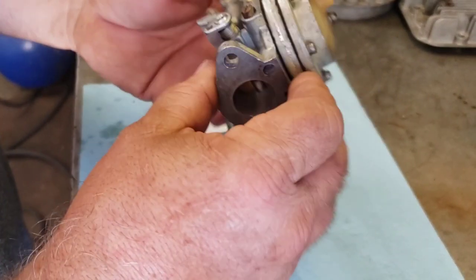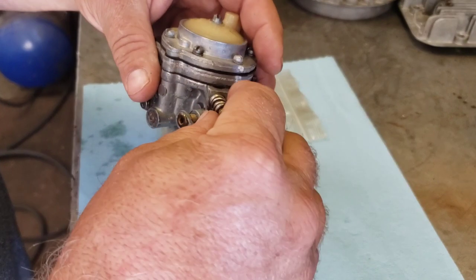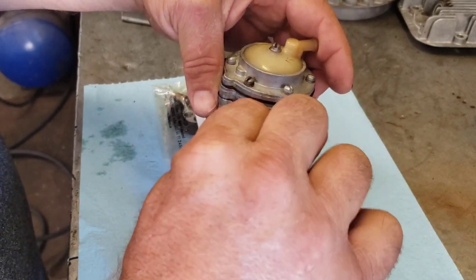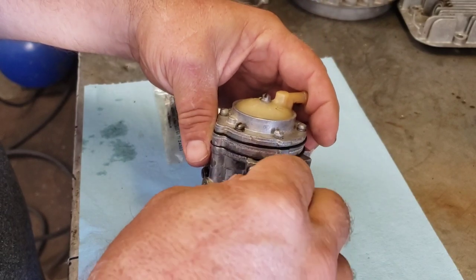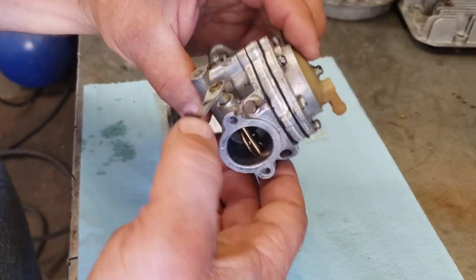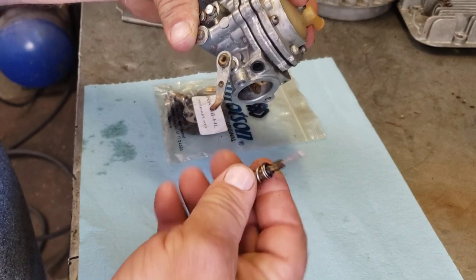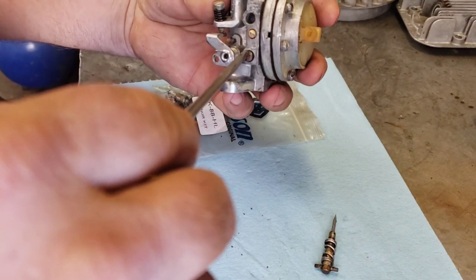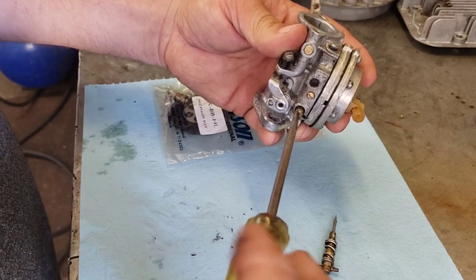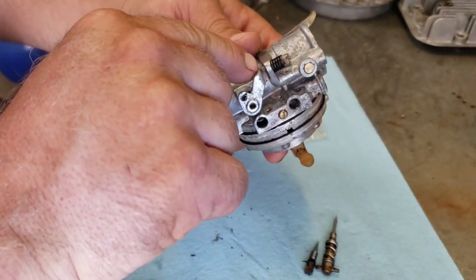Let's rebuild this Tillotson HL. It's a pretty simple design. Here's your low jet and your high jet. On a lot of these they had little finger levers so you could adjust them on the fly — you see those old videos where guys are cutting and they'll reach in and richen it up or lean it out right while they're cutting. So let's take out the high jet and the low jet.